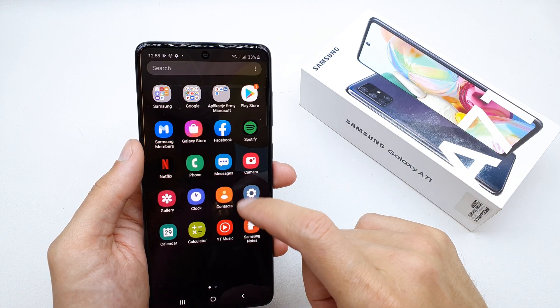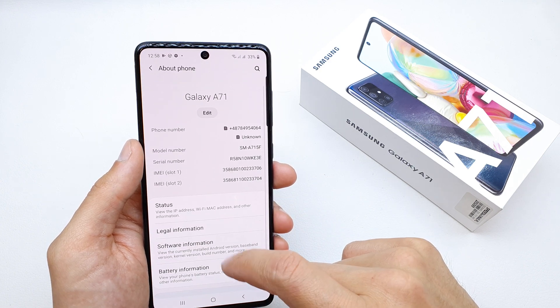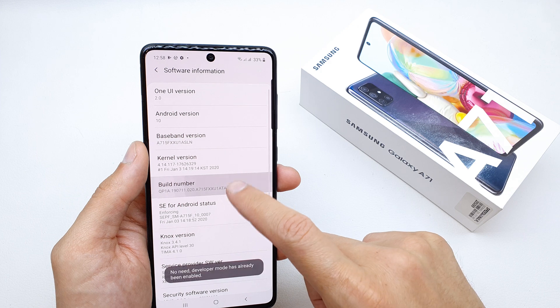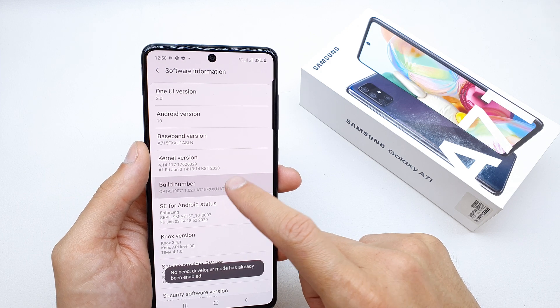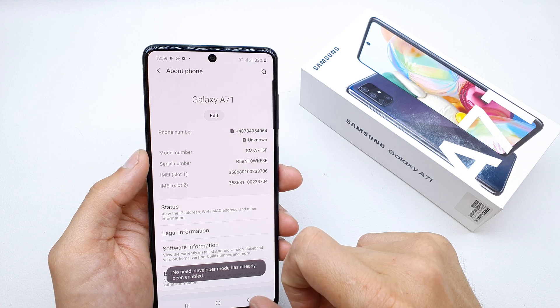To enable this option, go to Settings, scroll down to About Phone, then Software Information. Click the build number several times until you see that you're a developer. Now let's get back.